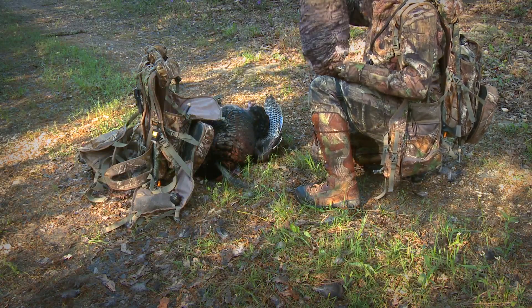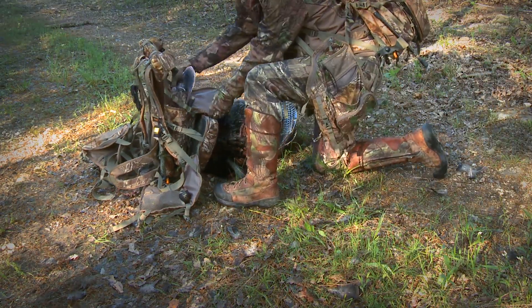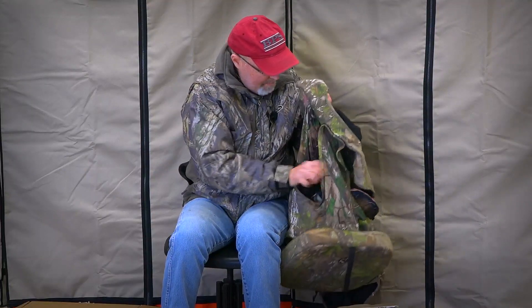Imagine having a couple of big old bulky decoys and trying to put them in your vest — you'd have to have a couple of toters behind you just to get all your gear in the woods. But with these, I can put two decoys in my vest, with room for a couple of Snickers bars and some calls, and I'm good to go.